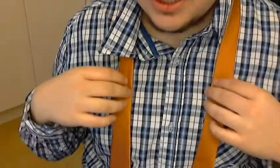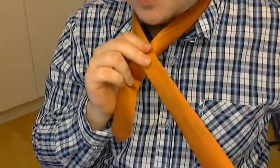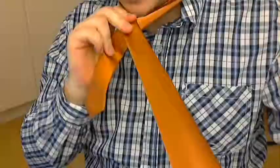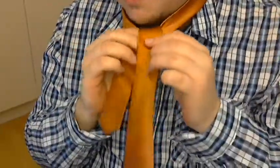So now to the knot. As you can see, the small part is pretty short — how short depends on how long you need your tie to be. I start with the big part going over the small part. I then pinch right there. Notice how I'm pinching it so that it stays flat. Then with my other hand, I take it and tuck it around. And I haven't stopped pinching yet, because I have to make double sure that it does not twist.